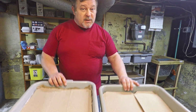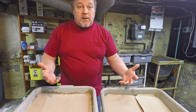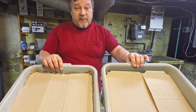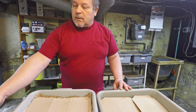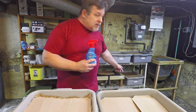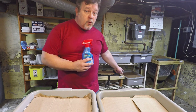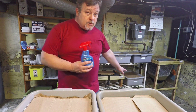Even though there's no worms in these bins yet, I'm going to try to maintain a good moisture level in them so the environment can continue to nicely prime for the day when I finally get around to placing some new worms in here. But as long as we're on the topic of adding moisture to bins and I've got my water bottle handy, we're also going to take a peek inside our newest red wiggler bin, which is now at day 44 in age.